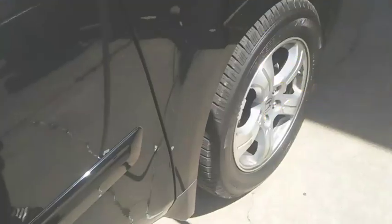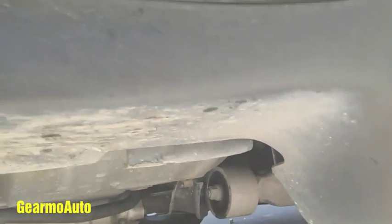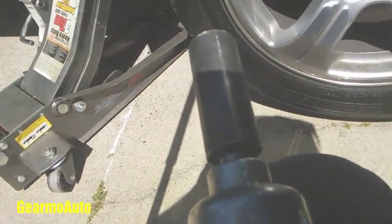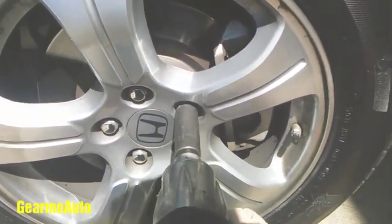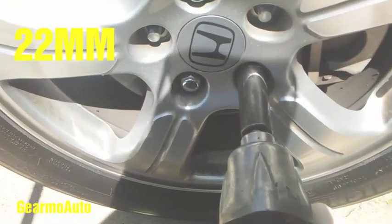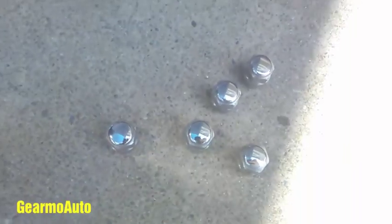2011 Honda Pilot front brakes — doing pads and rotors. First, we want to jack up the vehicle. Here's a good spot right here on this pinch weld. You may run into problems, but I go on this pinch weld right here. I'm gonna use a three-ton jack and a 22 millimeter to take the wheels off. I gotta lift it in the air and go ahead and get these off.